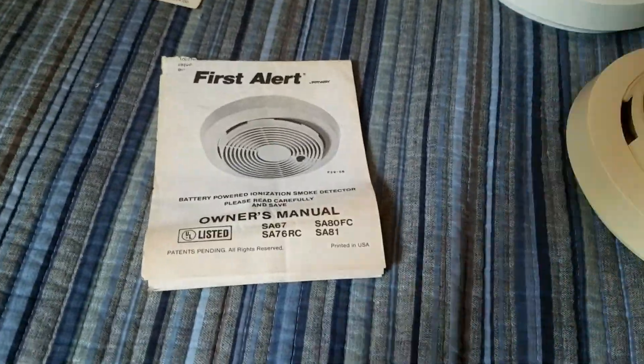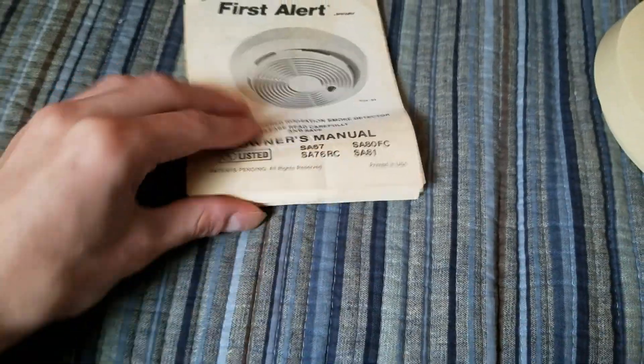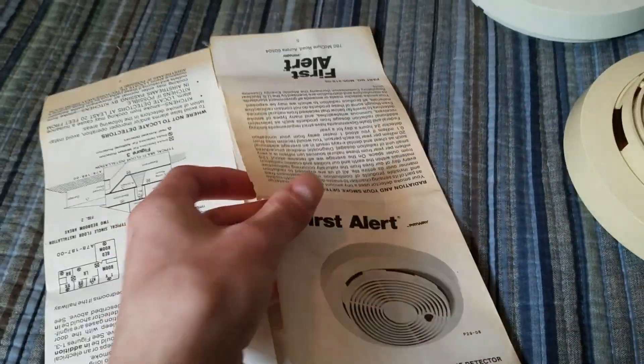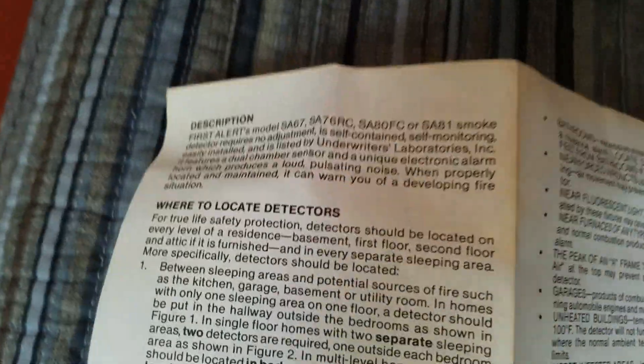This is the manual for the SA-76RC, SA-67, and the SA-80FC and SA-81. Opening it up — I always forget which side is the front, but yes, this is the front. As usual, if you want to read anything, go ahead and pause it, and if I see anything interesting I'll point it out.